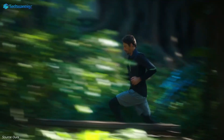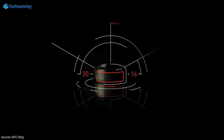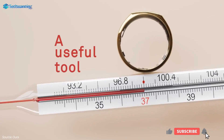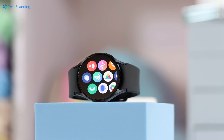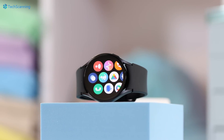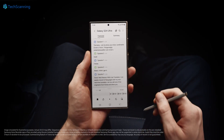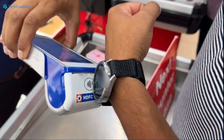Samsung will also introduce a new health app feature called Vitality Score. It is a combination of activity, sleep, resting heart rate, and heart rate variability, so it will give you overall insights into your mental and physical health on a scale of 0 to 100. The same feature will also be introduced with the Galaxy Watch 6 series later this year, however it can only be used with Galaxy S24 series handsets.